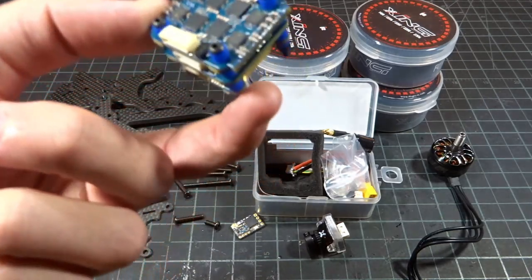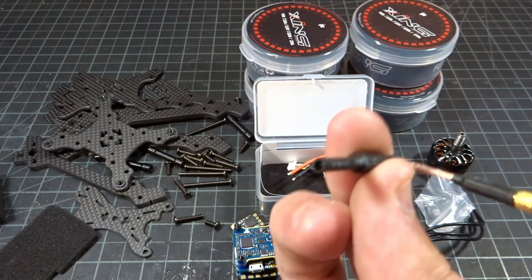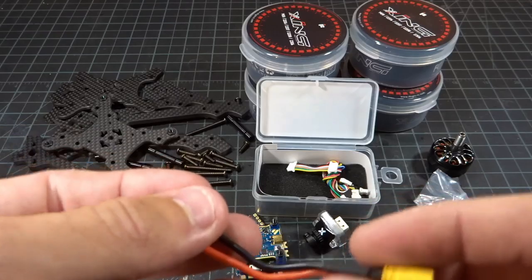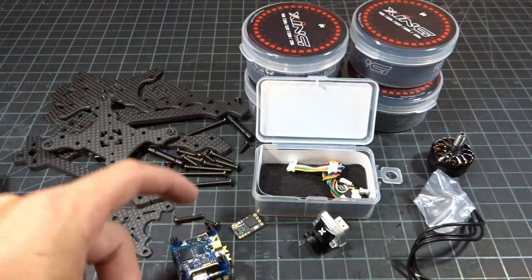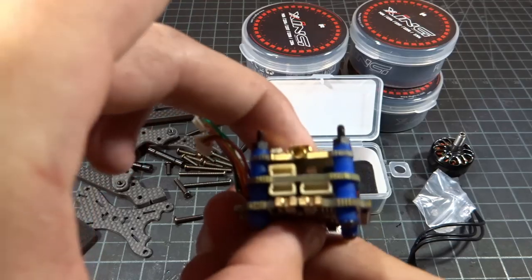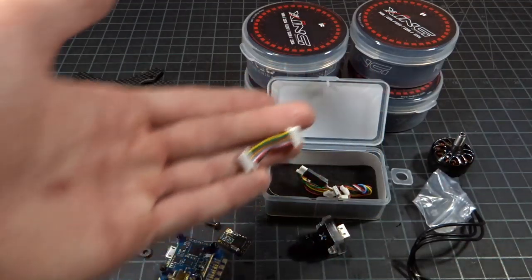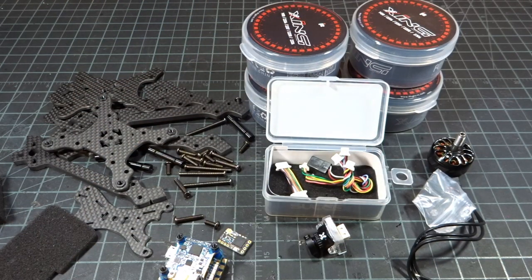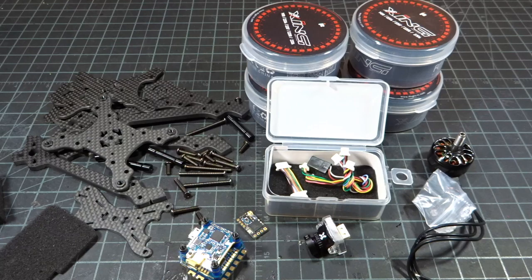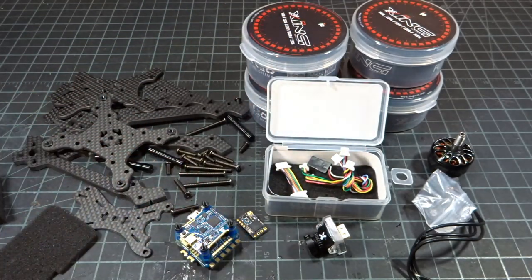The stack also comes with a little capacitor, an MMCX straight-to-whip antenna, and an XT30 meant for micros — but we're not going to use that since this is going to be a full-on racer. There are also cables to connect things like the camera without having to solder everything. This stack is all integrated in one piece, so you don't have to worry about setup — it's just all going to work together.